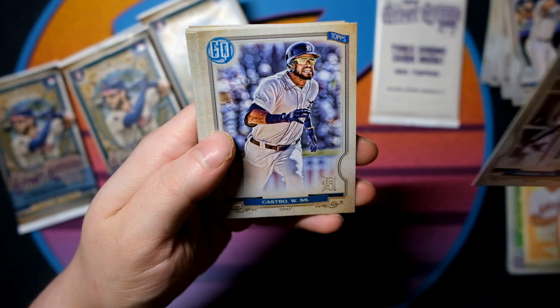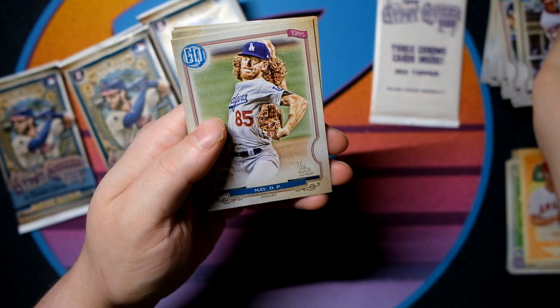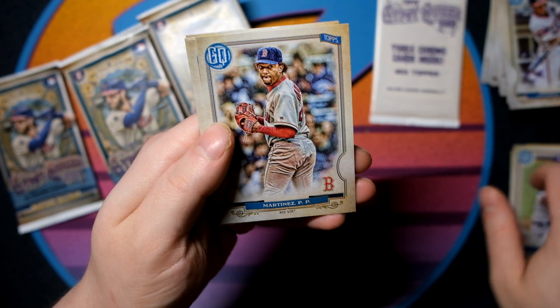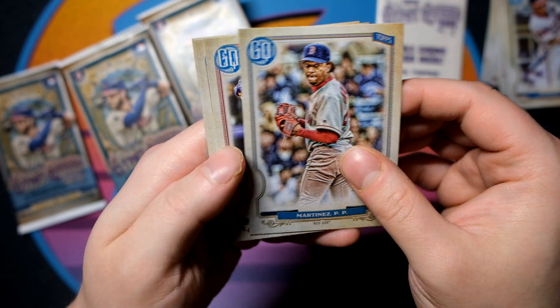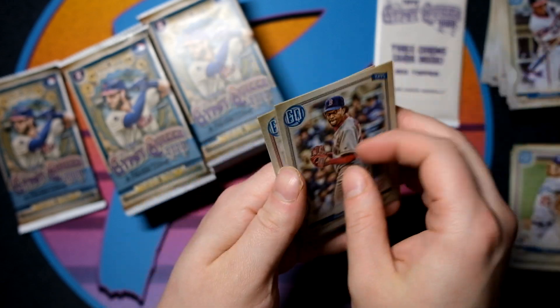We have a Tim Anderson, Castro, Shane — is that Sam Hilliard? Dustin May, rookie. That's a top rookie right there. We have a Pedro Martinez — I do like that card a lot. Nolan Arenado. Rookie of Yu Chang and Eddie Rosario.